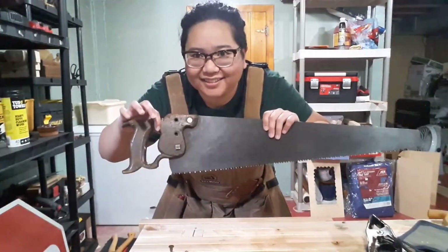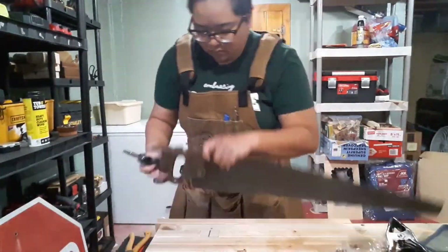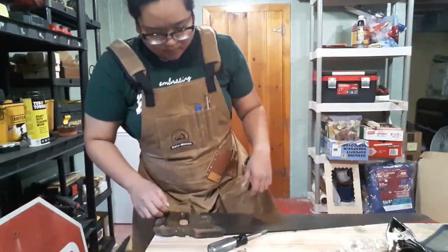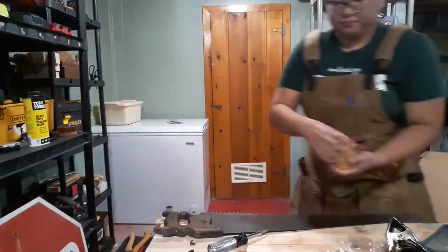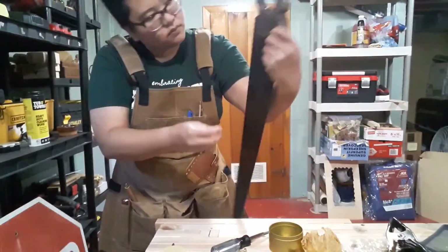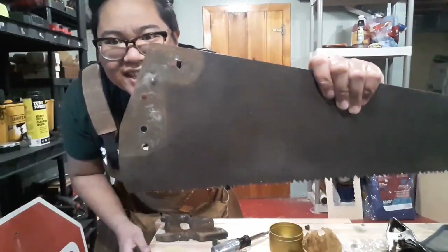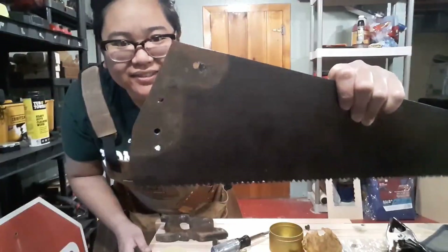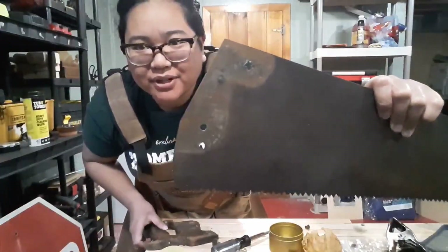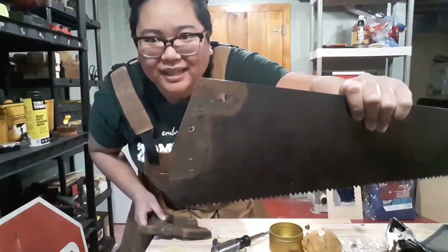Let's attach this handle properly to the saw. You can see the previous owner either really messed up the holes, or they were using a saw handle that they just happened to have attached to a saw plate that they also just happened to have.